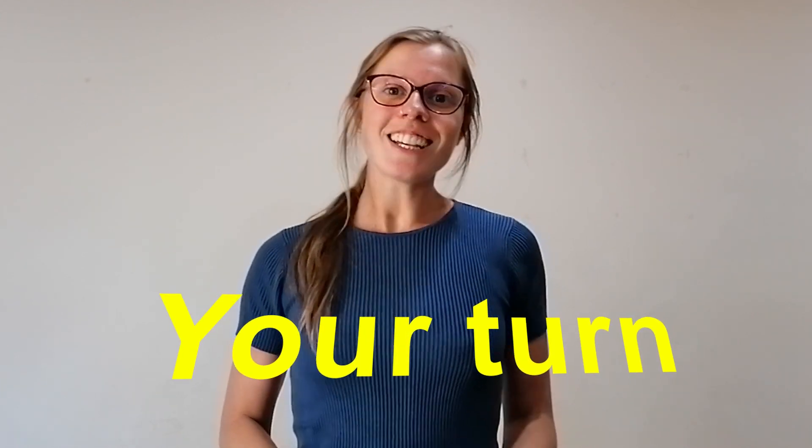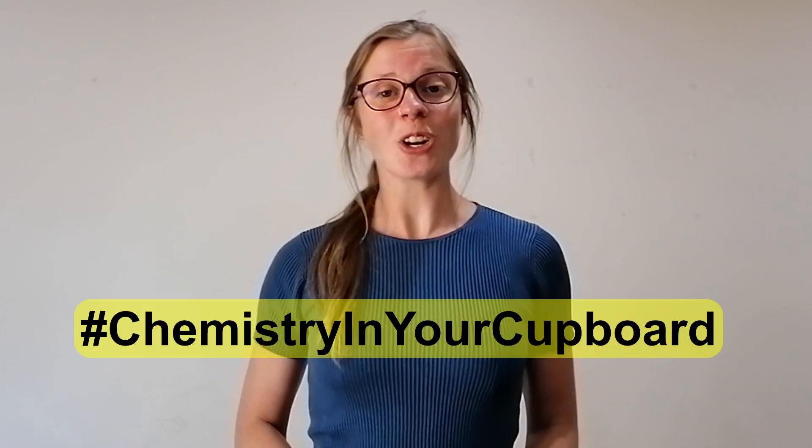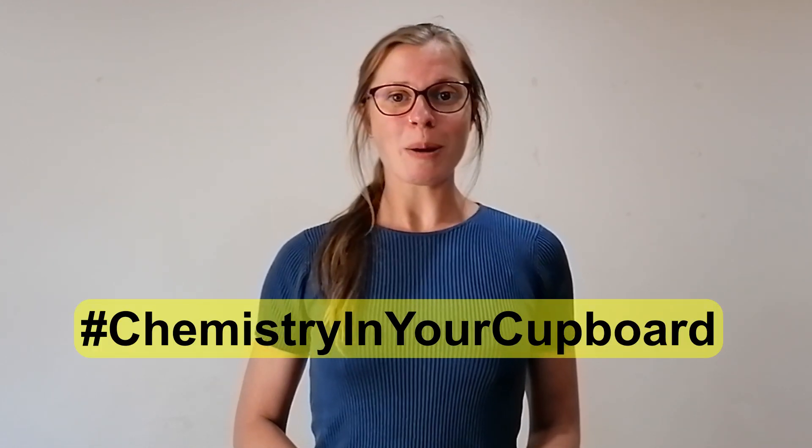Do you think all food colouring will work, or is there a particular colour that works best? Let us know how you get on and share your results with us using the hashtag Chemistry in Your Cupboard. We'll be back for more experiments soon, but in the meantime subscribe to our YouTube channel for all the Chemistry in Your Cupboard episodes. See you soon!